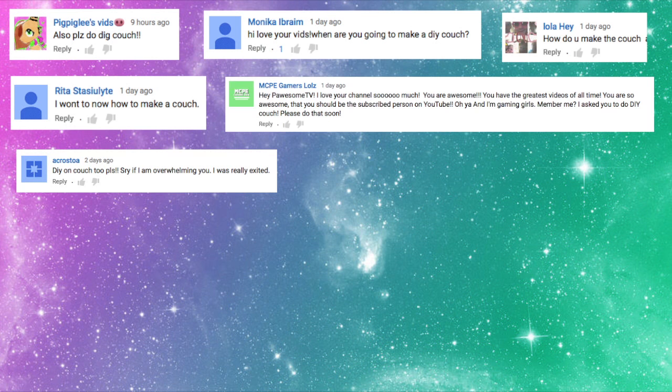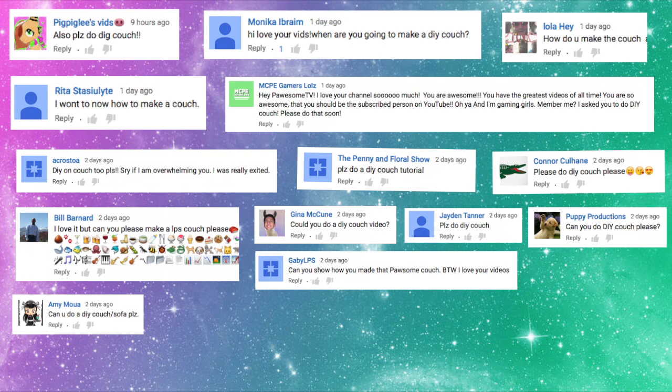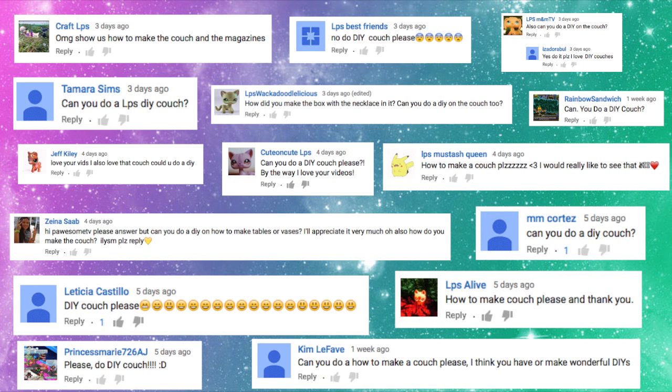Hey guys, welcome back to Possum TV! Today I have another DIY for you — it's a highly requested one. This time we're going to make DIY couches. Leave me a comment below and let me know what other types of DIYs you'd like to see. Hope you enjoy this video and stay possum!